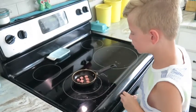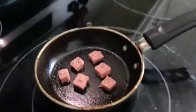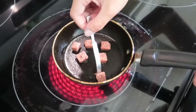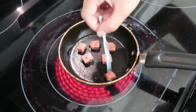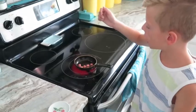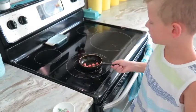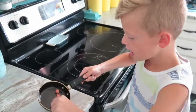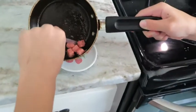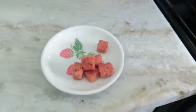Once you put them on for a little bit, they'll start to get sizzling. Now I'm going to flip the mini steaks. Now I've got to turn the oven off and take it off the burner, then just put the mini hot dog on the plate like that.